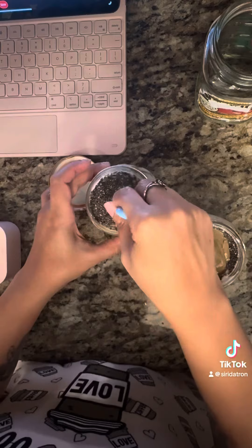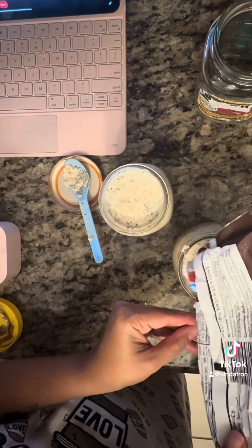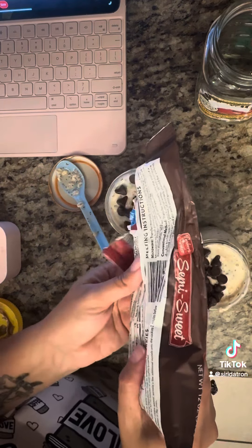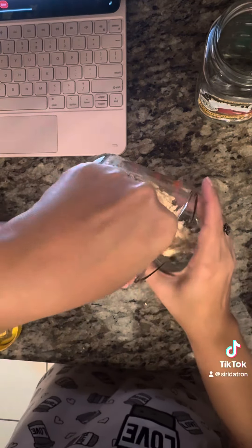I'm adding chia seeds, sun butter, yogurt, milk, and oatmeal — mix it up — then some chocolate chips. Mix it up real good and top it off with some more chocolate chips. Seal it up and put it in the fridge; they'll eat it tomorrow.